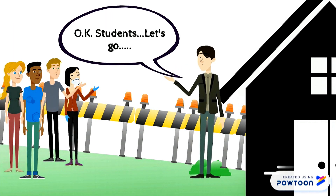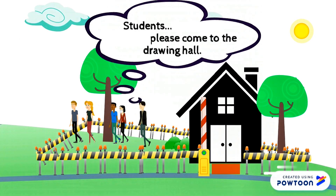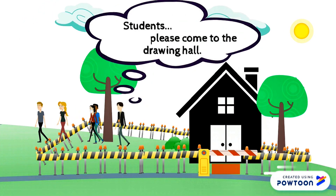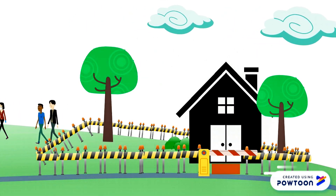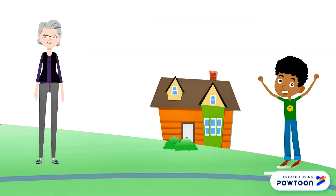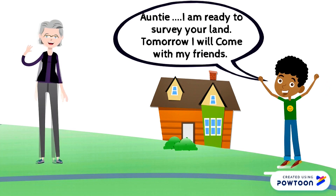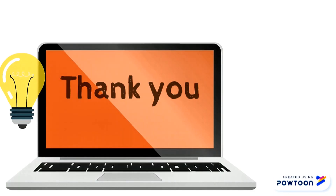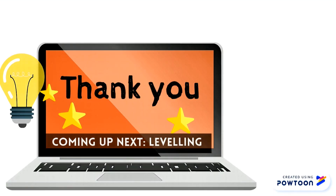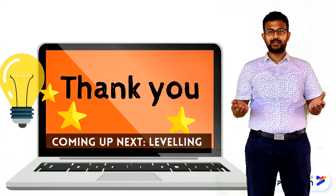Ok students, let's go. Students, please come to the drawing hall. Auntie, I am ready to survey your land — tomorrow I will come with my friends. Thank you, I am waiting for you. Bye. Thank you for watching this video. Coming up next is leveling part 1.